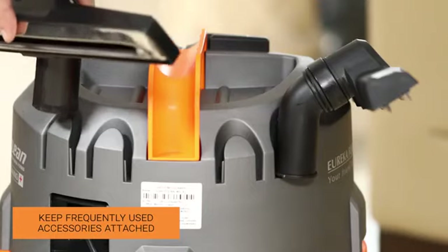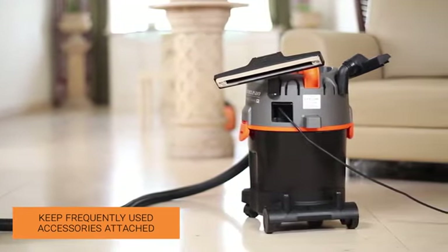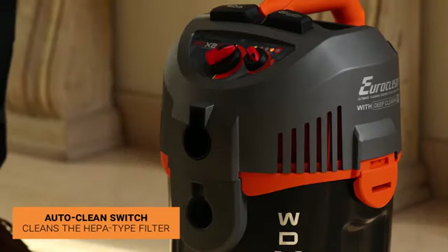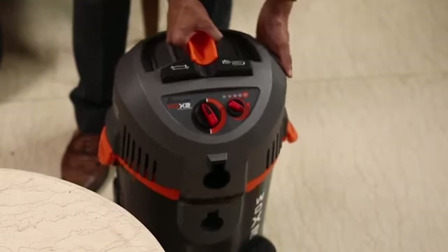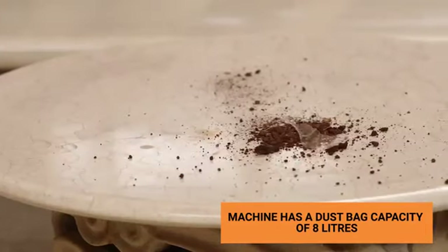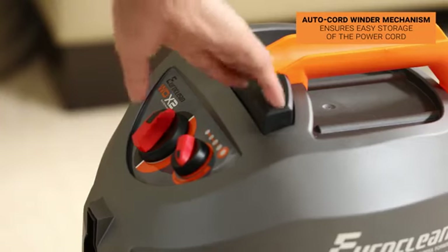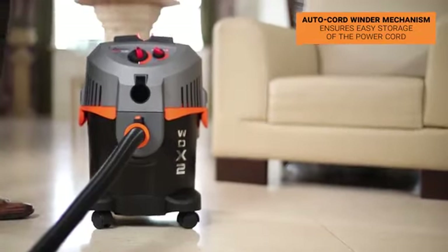The WTX2 is designed with onboard storage facilities for all accessories to ensure that the unit is ready to use. The auto clean switch cleans the HEPA-type filter by reversing the airflow and ensures contact-free filter cleaning. If the dirt bag is filled to capacity, the indicator turns red. This device boasts of a dust bag capacity of 8 liters. The auto cord winder mechanism ensures easy storage of the power cord and protects it from any external damage.